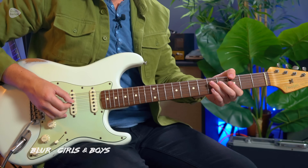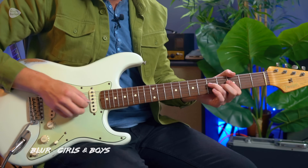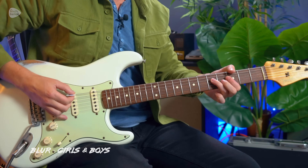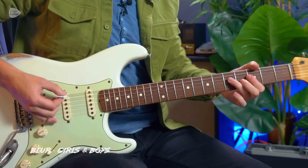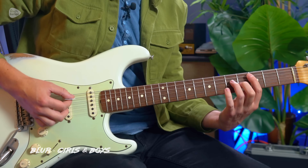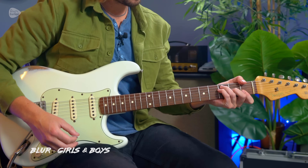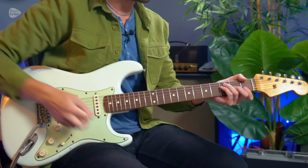It uses an octave from the G root note to the octave of that G on string 4, but then also plays the major 3rd. Graham does this as an up strum, and then as a flick off to the minor 3rd — which is really fiddly to play. It then plays the same riff but starting with a C root note at the 3rd fret played by the 1st finger. It then plays an F chord with just down and up strumming, with a flanger effect on a very slow rate.